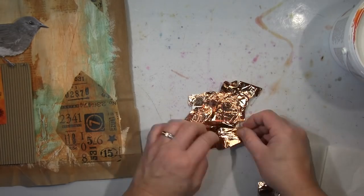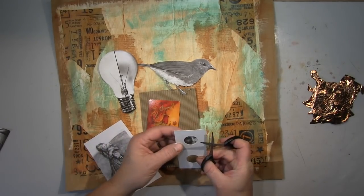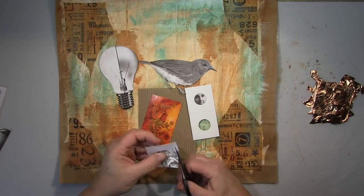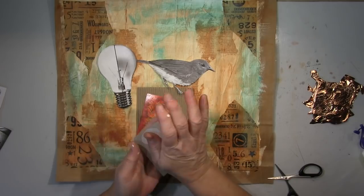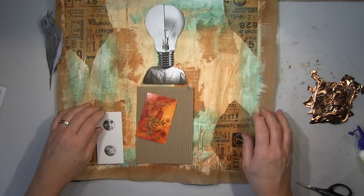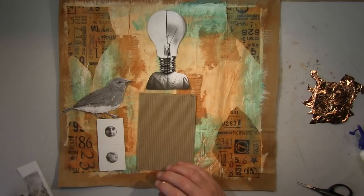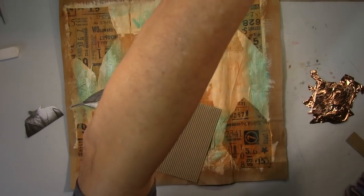I'm using gold foil here. As I just explained, this is part of a hop. You'll find all the information in the description box — there are links from all the people taking part. When you want to go to the next video, click on the first link in my description box. You'll be led to the next video, and do the same there. We are five participants — fantastic people — and I'll go on with my stuff.